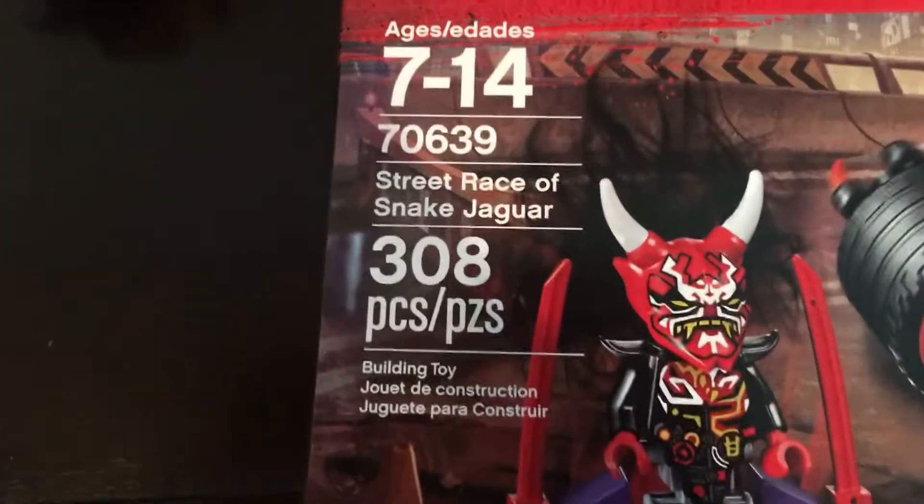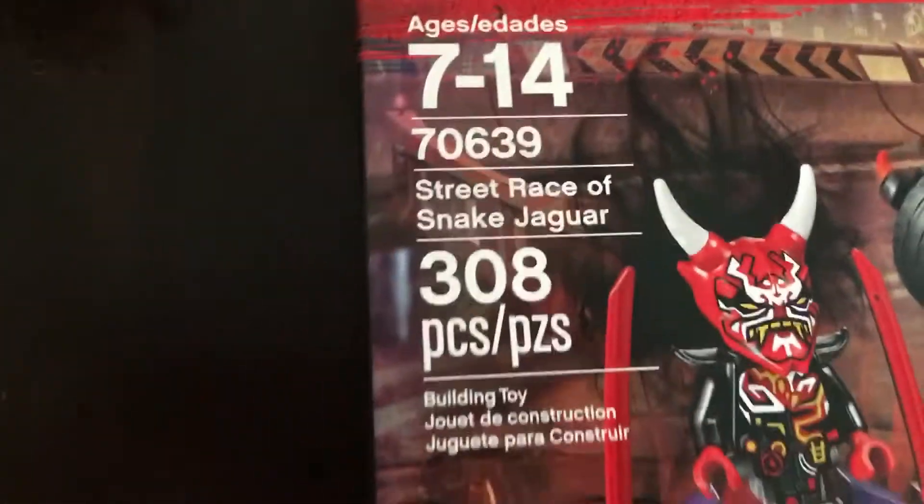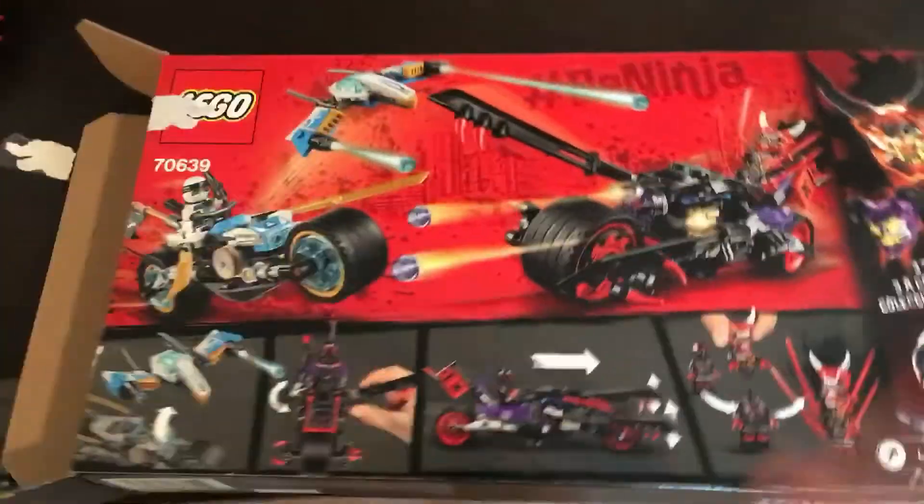If I can grab the box here — this is set number 70639, Street Race of Snake Jaguar. It comes with 308 pieces and, let's just say two and a half minifigures. It comes with Mr. E and Zane. You also get one of the Oni masks in this set. On the back, you can see some of the play features. With that out of the way, let's take a look at the minifigures.